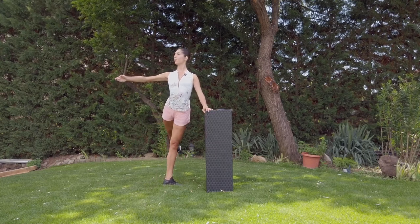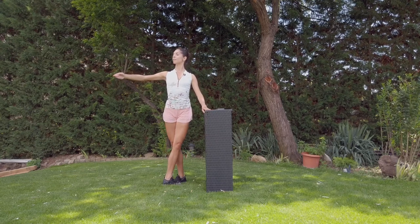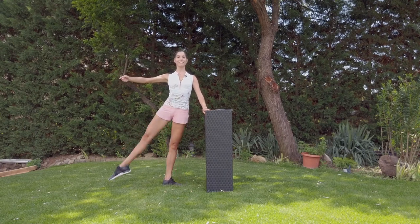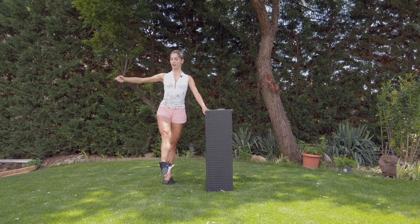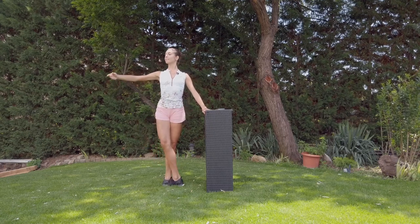Back, behind you — cross the leg. Jeté, one more time. To the side, one — fill up. To the side. Développé, coming. And développé, enveloppé, coupé. And stay.